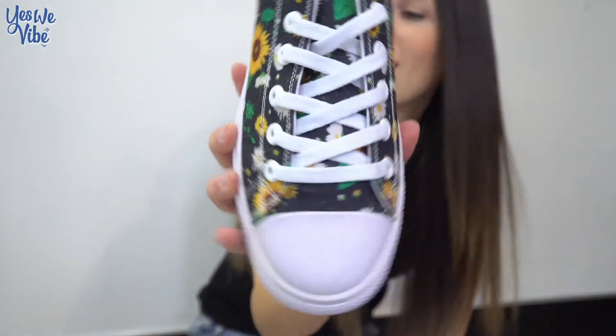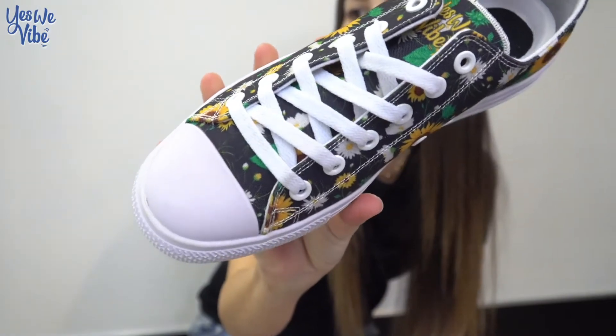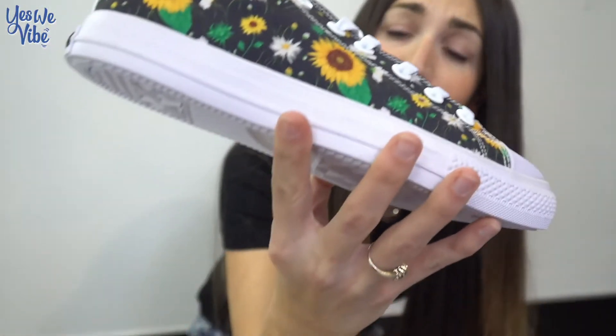Oh man, I got to show you these low tops. Look at this gorgeous sunflower print. I got them at yeswevibe.com. Yeswevibe is a company that strives to spread good vibes, smiles and inspiration all around the world. And that's where I got these low tops.